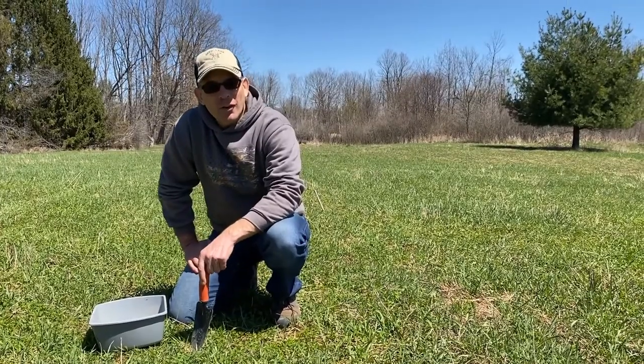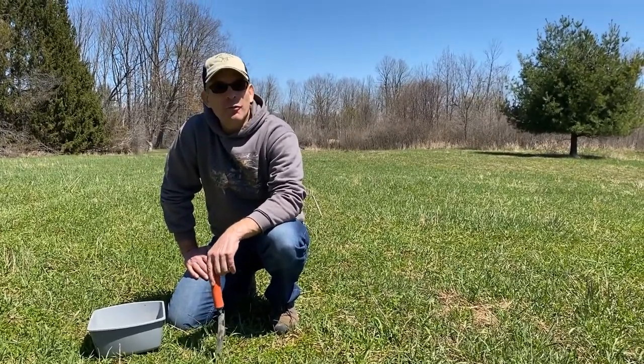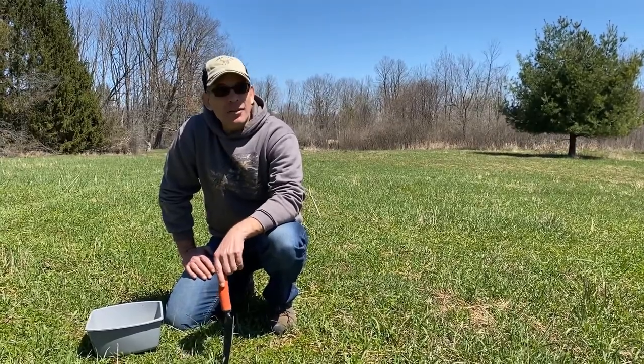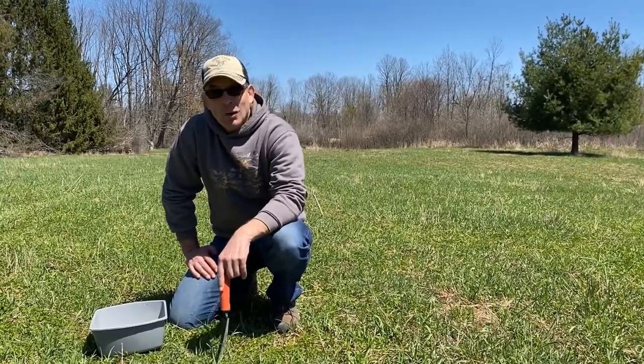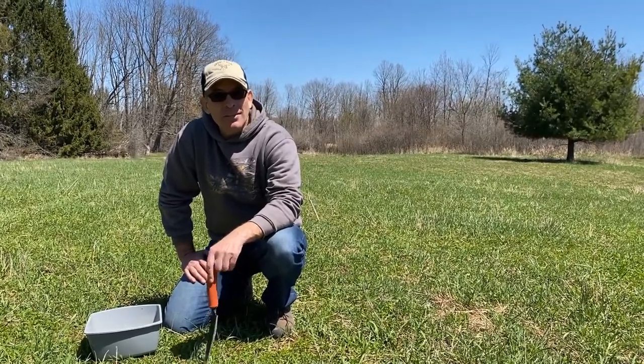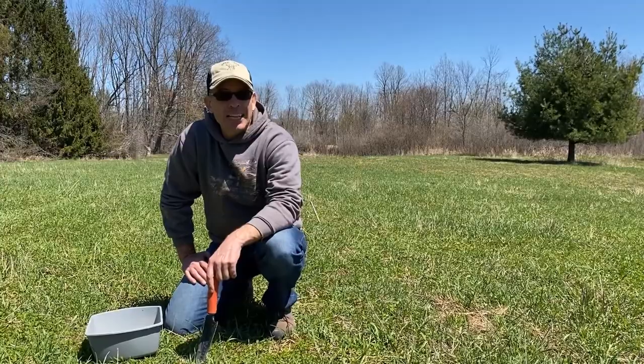This is my third video in this little series on food plotting the simple way. Today I want to talk a couple minutes about taking a soil sample and then what to do when you get the results — what that means in terms of soil amendments, specifically fertilizer and lime.